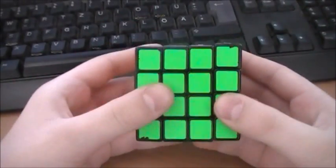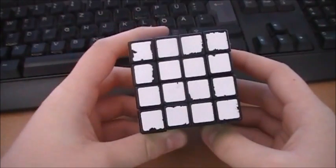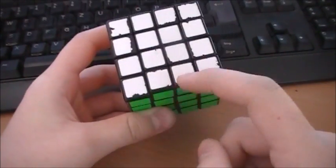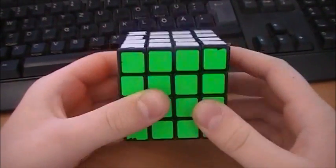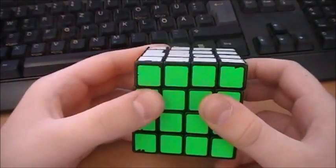Hey guys, today I'm going to do a few walkthrough solves on the YAO method — how I do the first three cross edges. The scrambles will be in the description.